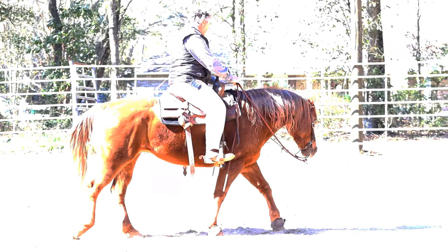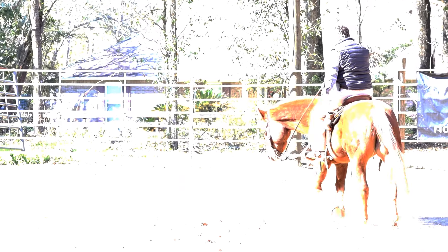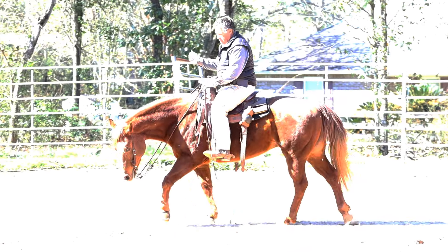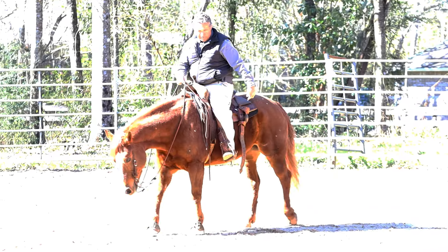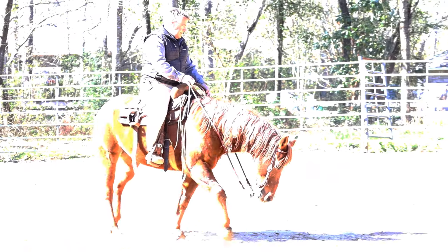The spin speed comes from the back end — it doesn't come from the front. People want to kick harder to spin faster, but that's not how it works. They push harder with the back end and that's where your speed comes from.